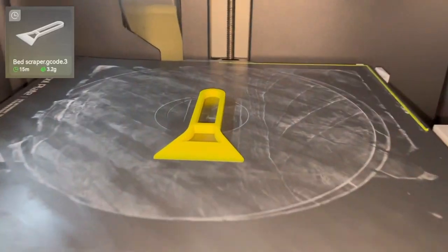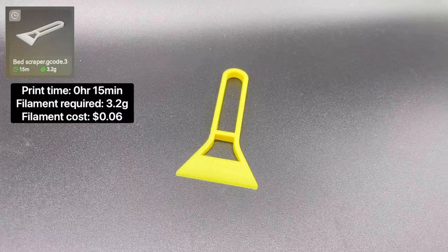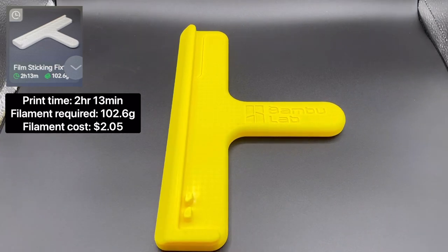Next is the bed scraping tool. The total print time is 15 minutes and it requires 3.2 grams of filament to print. Next is the single color film sticking fixture tool. The total print time is 2 hours 13 minutes and it requires 102.6 grams of filament to print.